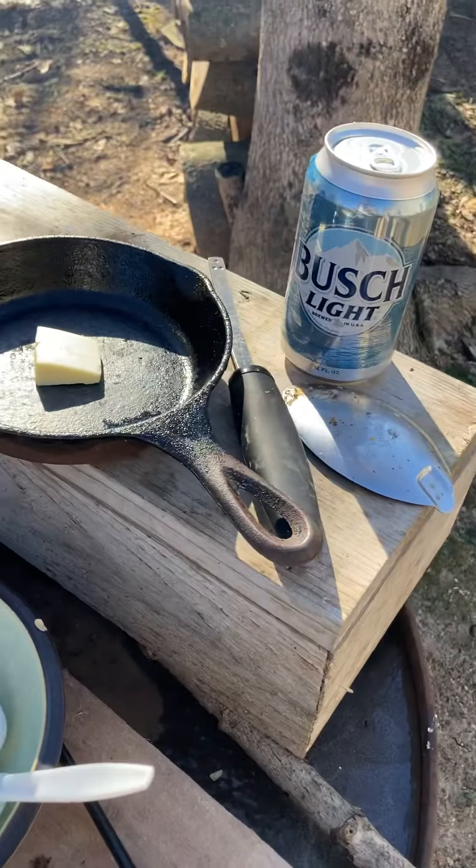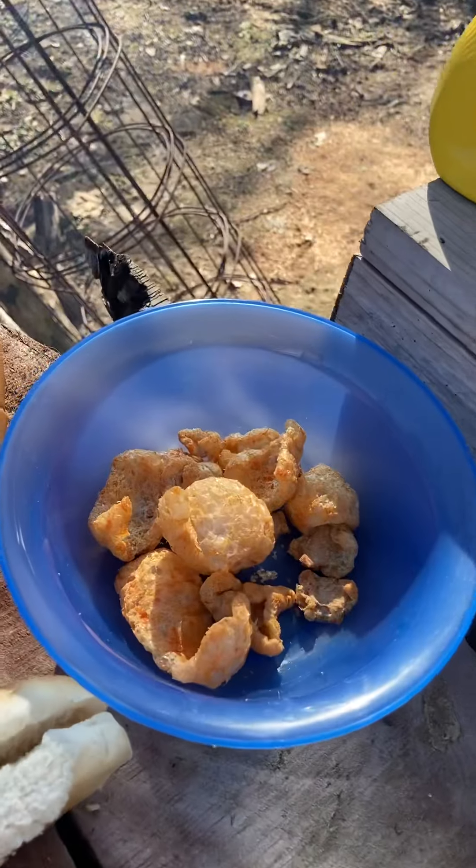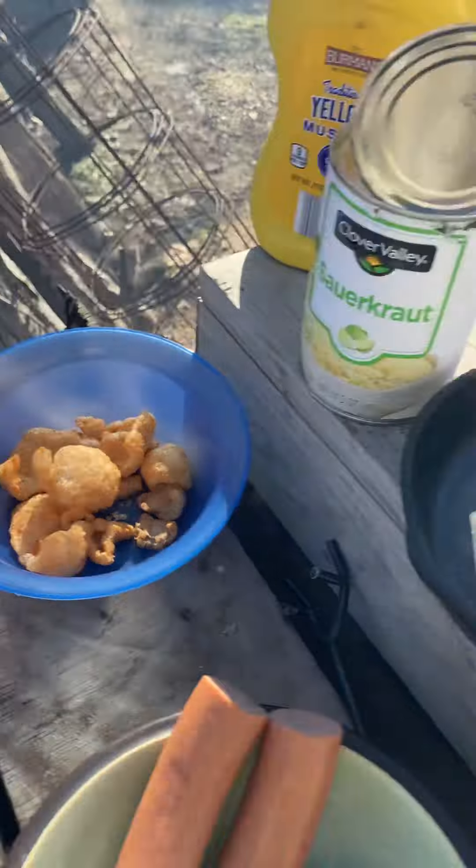That's why it's called death dogs. Hot and spicy pork rinds, cracklings on there.